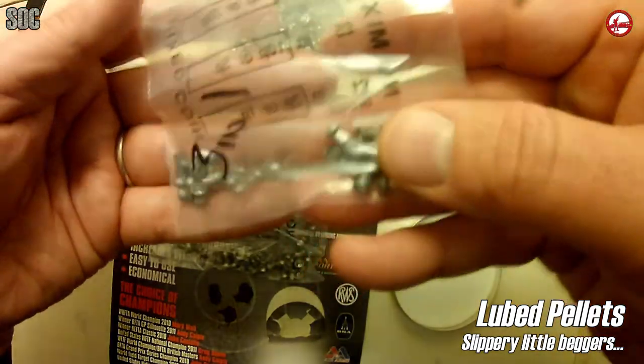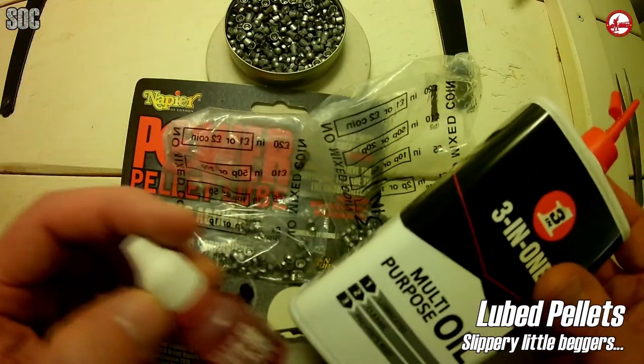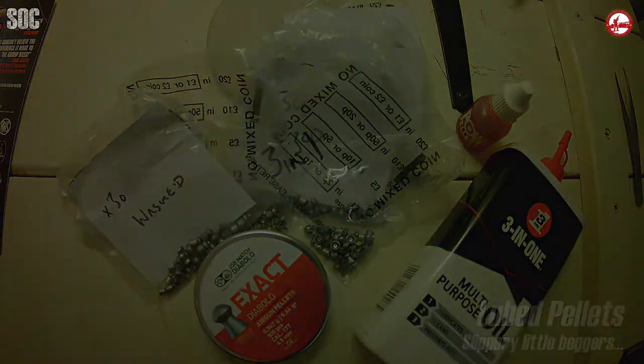These will therefore be shot last before I give the barrel a good mopping and clean to return it to pest control and competition duties. But now we're stuffing all these pellets into our airtight box.